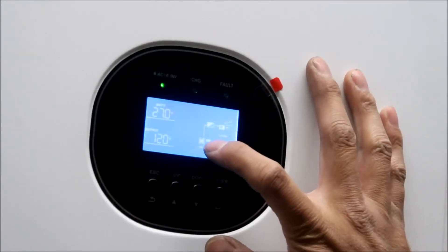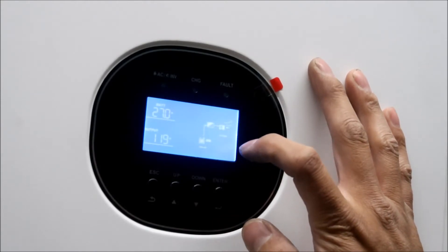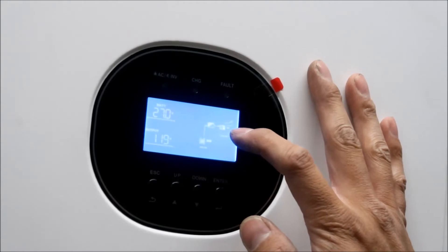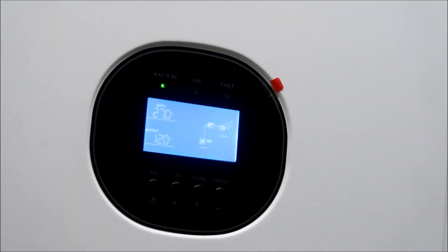There's an arrow that goes to the inverter - it says AC to DC or DC to AC - and then it shows utility first. So I'm thinking it's set up so the utility works first.